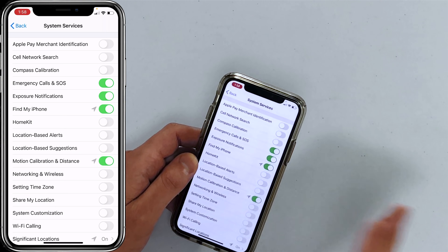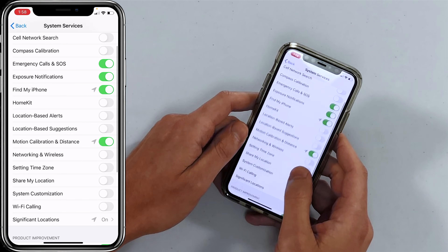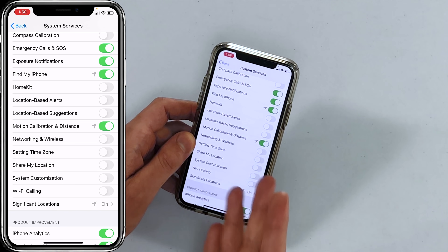Here's what we recommend leaving on: Emergency SOS — press your side button five times and it automatically calls 911. Exposure Notifications — COVID-related, leave that on in case you get exposed. Find My iPhone — definitely keep that on. Motion Calibration and Distance — leave it on if you use a GPS or fitness app that requires it. Wi-Fi Calling — turning off this switch in System Services doesn't affect Wi-Fi calling; it still works with the switch off.